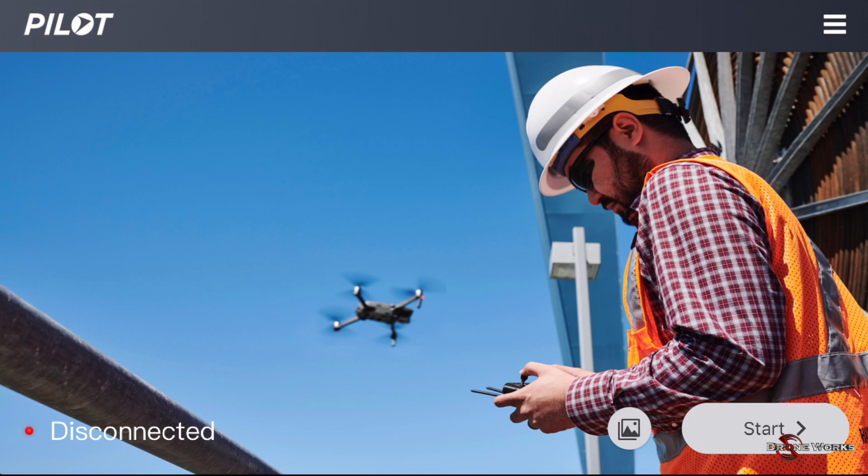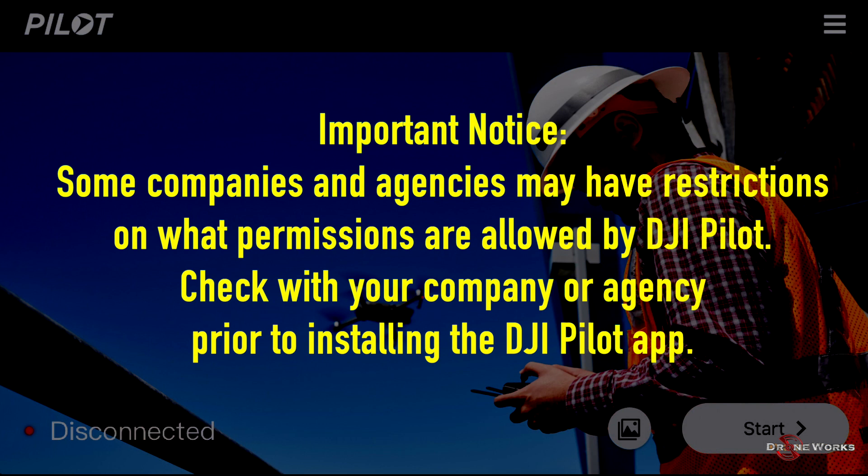The Mavic 2 Enterprise Series uses the DJI Pilot app. The version used in this video is version 1.1, build 431 for iOS. DJI Pilot is also available for Android and Crystal Sky devices and may appear differently than shown. Important: some companies and agencies may have restrictions on permissions allowed by DJI Pilot. Check with your company or agency prior to installing the app.